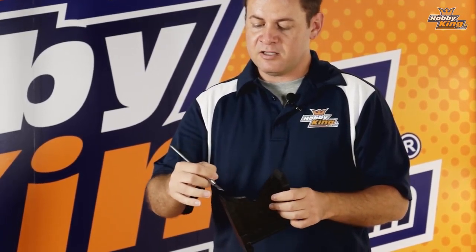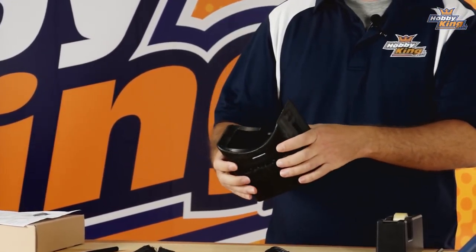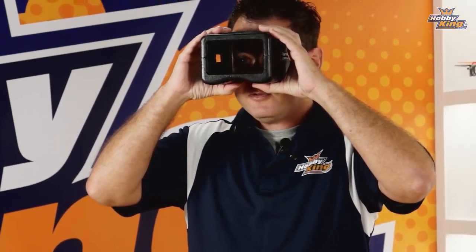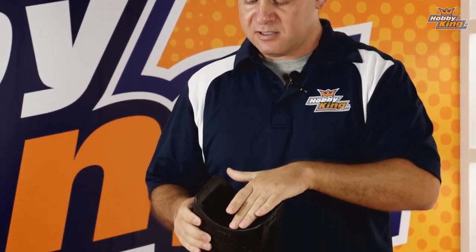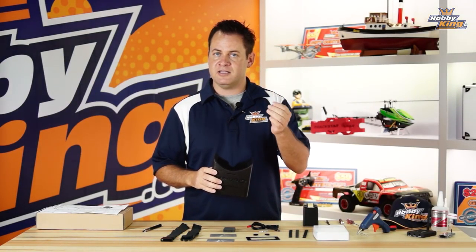First thing we're going to talk about are the two housings for the FPV monitor itself. They just go together top and bottom, clamshell, pretty straightforward. On the design, we went ahead and tried to make this as ergonomically friendly as we possibly could for most users. But since it is just foam, you're able to take your sharp razor blade X-Acto knife and go ahead and cut this down and trim it to fit your face.